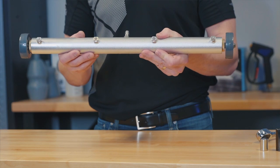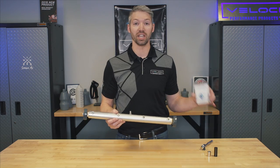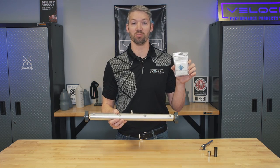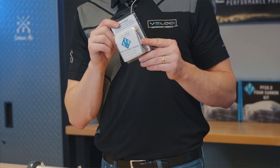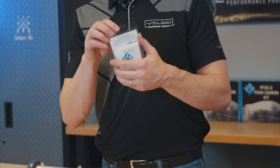So what I'm going to show you is how to replace these. The instructions are in the box, but some people don't want to read, so we are doing a video instead.